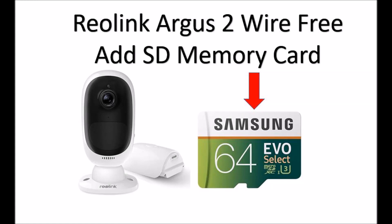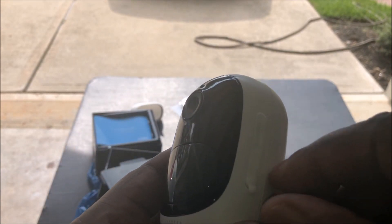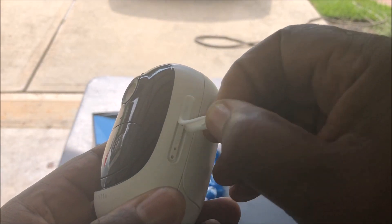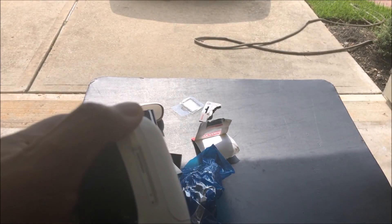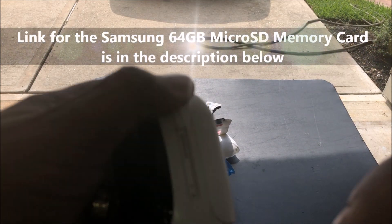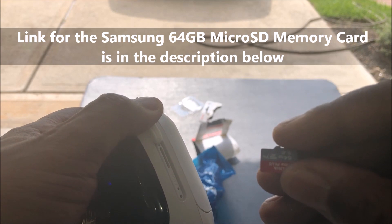I'm gonna show you how to add a memory card to your Reolink Argus wire-free security camera. It's really simple to do. What you want to do is turn it over to the side and peel this plastic piece back — don't break it off, this is an insulator. Once you peel it back, get your memory card. You can purchase this in the link below.